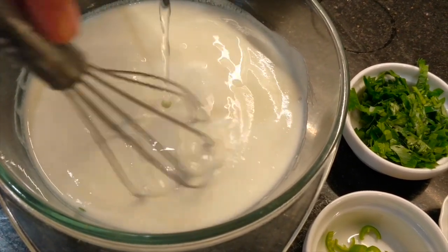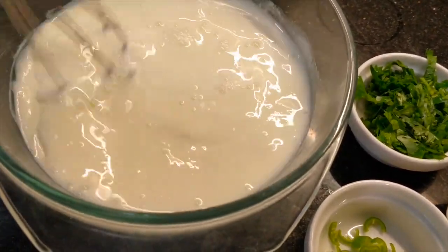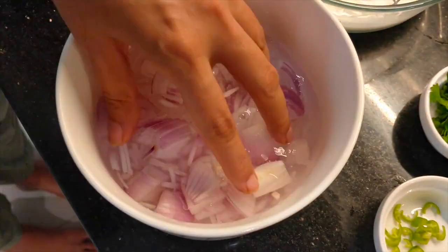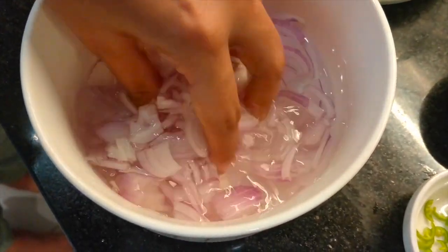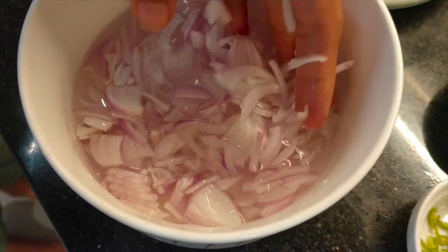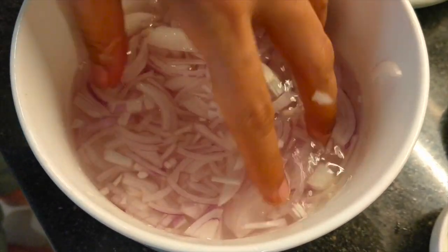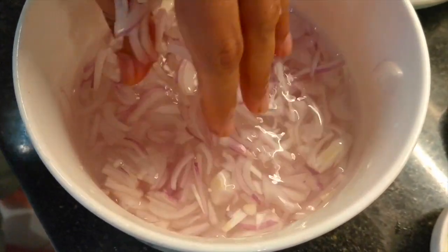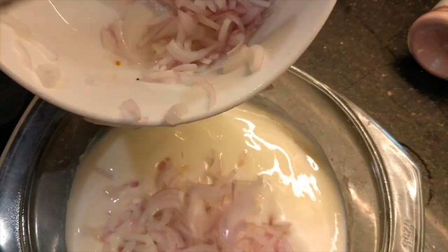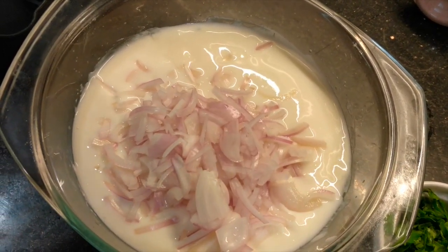We are adding water and we will see how the consistency needs. We have added 1 cup of water and will add more as needed, putting water in till the bottom. It also has a very good taste and smell.